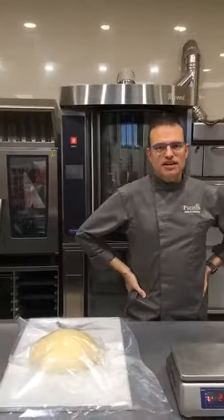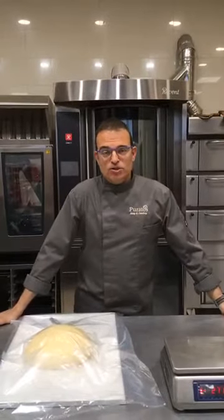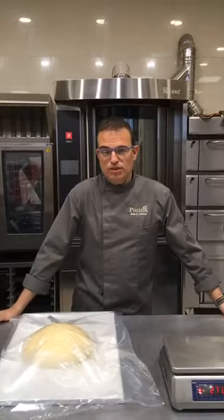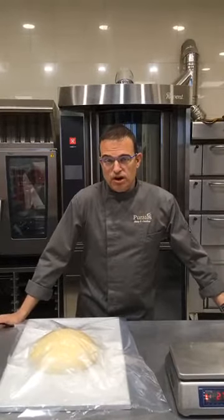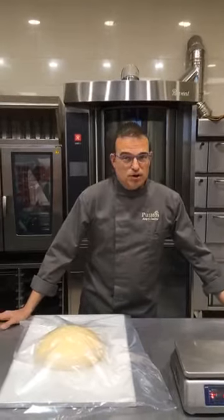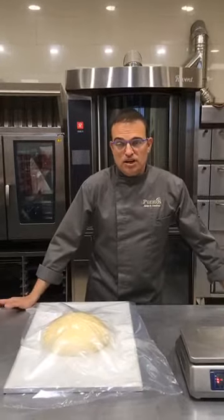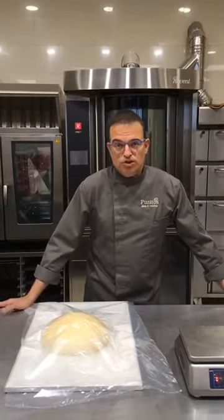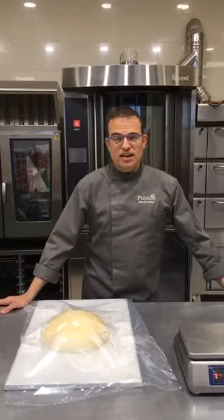Hola, buenas tardes. Estamos otra vez en un Facebook Live en Puerto de España. Hoy vamos a elaborar una elaboración muy tradicional de una festividad que es muy importante en nuestro país, que es la festividad de San Juan, en honor a San Juan Bautista, donde se celebra la noche más larga del año en el hemisferio norte y la más corta en el hemisferio sur. Es una noche de festividad que se celebra en muchas regiones de España, con hogueras, con verbenas, con productos típicos y uno de ellos, en nuestra región, que tiene más tradición, es las cocas de San Juan.